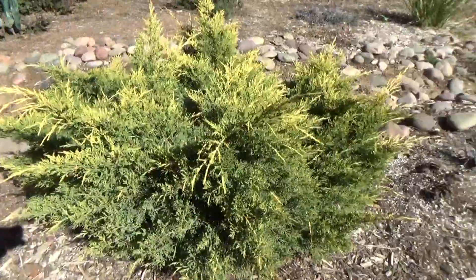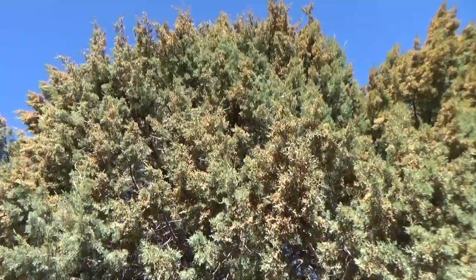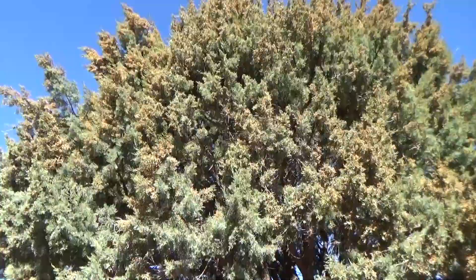Ken here at Waters Garden Center. For you poor folks that have allergies to junipers — we're not talking little tiny junipers like this little guy. That doesn't matter in your landscape; they actually don't produce allergies. It's this guy right here. This is an alligator bark juniper, or shaggy bark juniper.